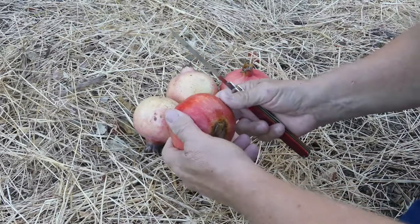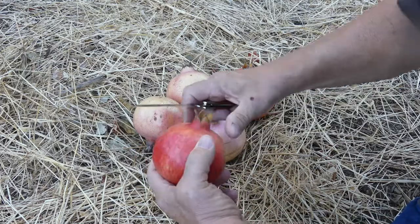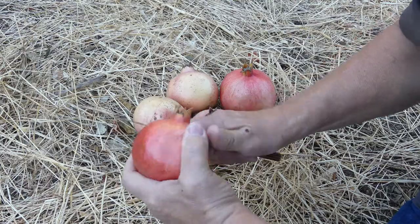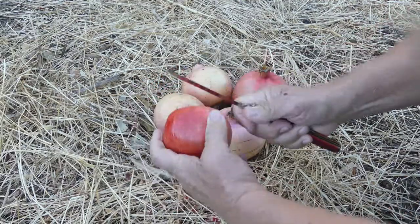Here it is, the wonderful Eversweet pomegranate. I'm going to show you how to cut it open. It's real simple — just kind of keep it from being such a mess.